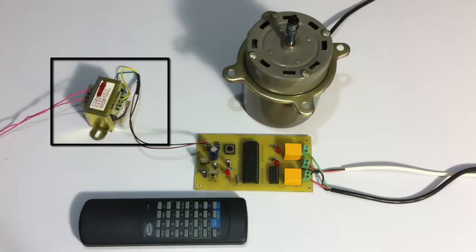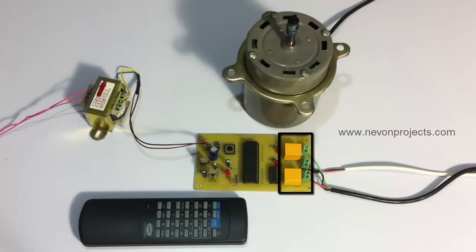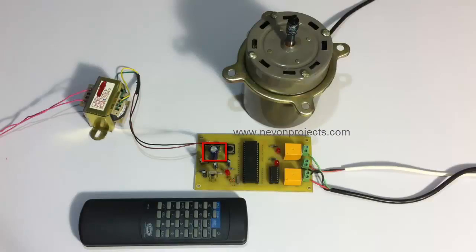It's a 230 to 12 volt transformer. This is an 8051 family microcontroller which is connected to two relays, and this is the relay IC. Here you can find the capacitor and power supply circuit. In this system, we have an IR sensor here. The sensor is used to receive IR signals sent by the IR remote, and uses the relay IC to switch on and off the relays in order to run the motor in the desired direction — clockwise as well as anti-clockwise.